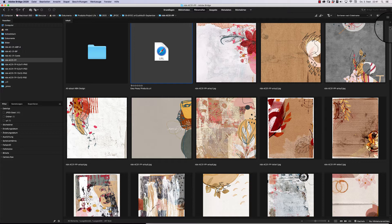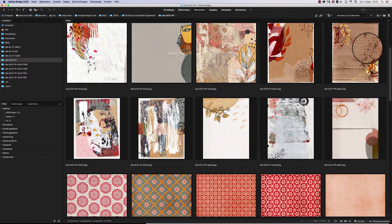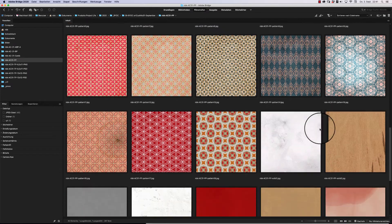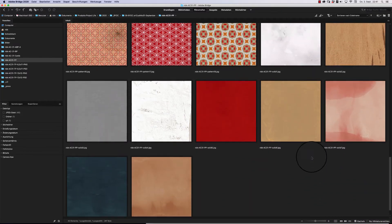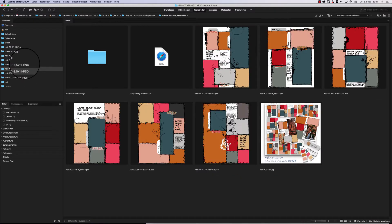All together you get six artsy 12x12 papers, seven leather papers, 18 pattern papers, and nine solid papers in this pack. So you are really covered.